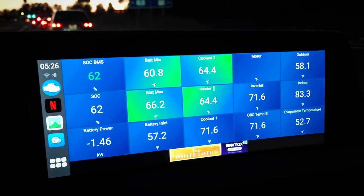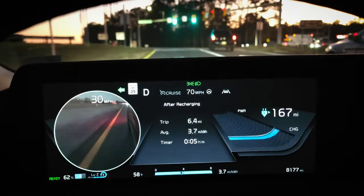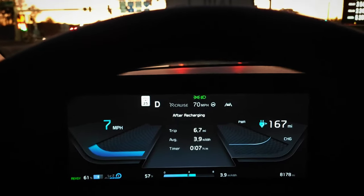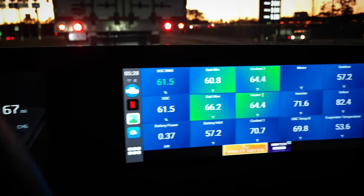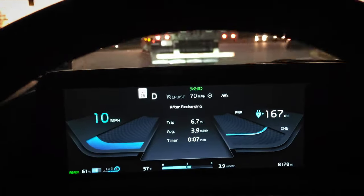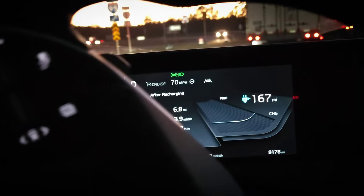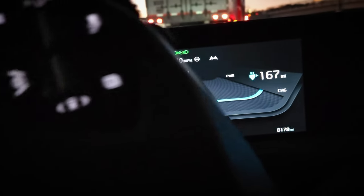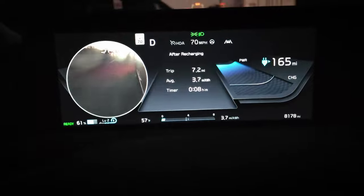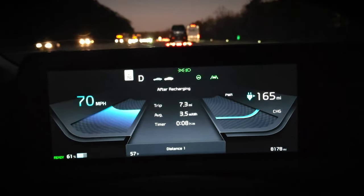We're at 62% for the BMS state of charge. Temps are right around where they've been. I'll do the turnaround and head back the other direction — this is the same exact route as last time. Now that I am behind this tractor trailer he'll probably accelerate slowly, which might artificially increase the efficiency, so when I can I'm going to pass him and floor it to try and even it out. I passed him and floored it up to 70 miles per hour, and now we're headed back currently showing 3.7 miles per kilowatt hour with all the temps looking good.